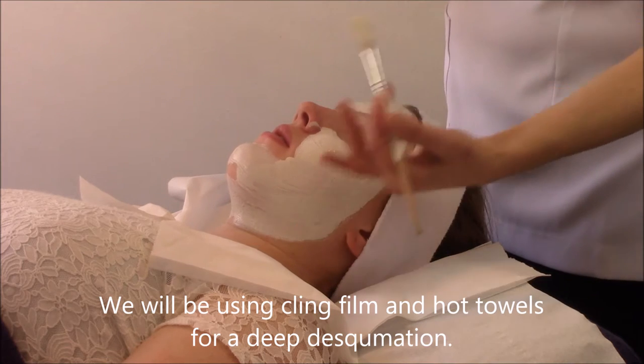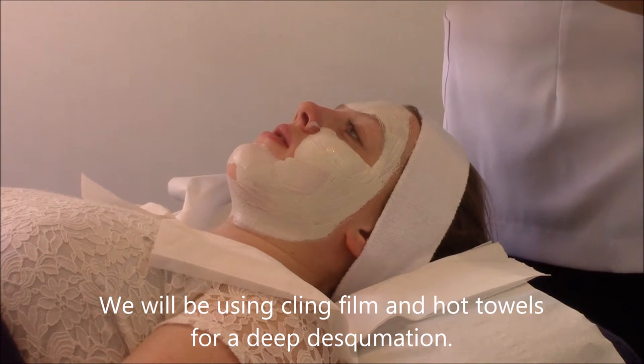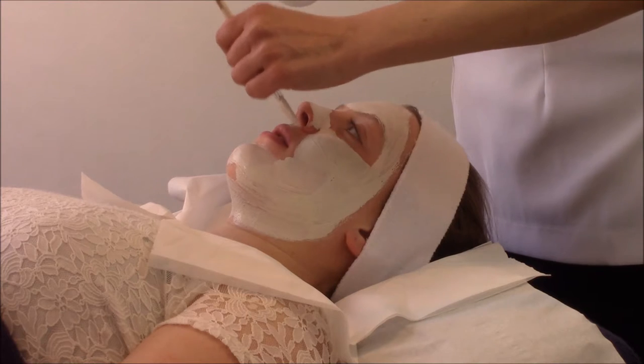It's a shame because if you could actually feel the skin, you'd feel it's quite rough. And then after this treatment, the skin's going to feel a lot softer. We've done some images of the skin before and we're going to do some images of the skin afterwards.